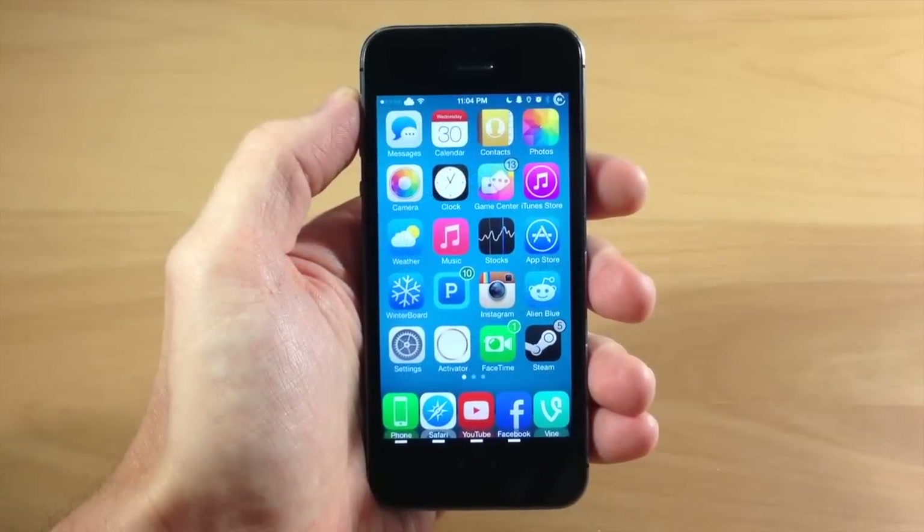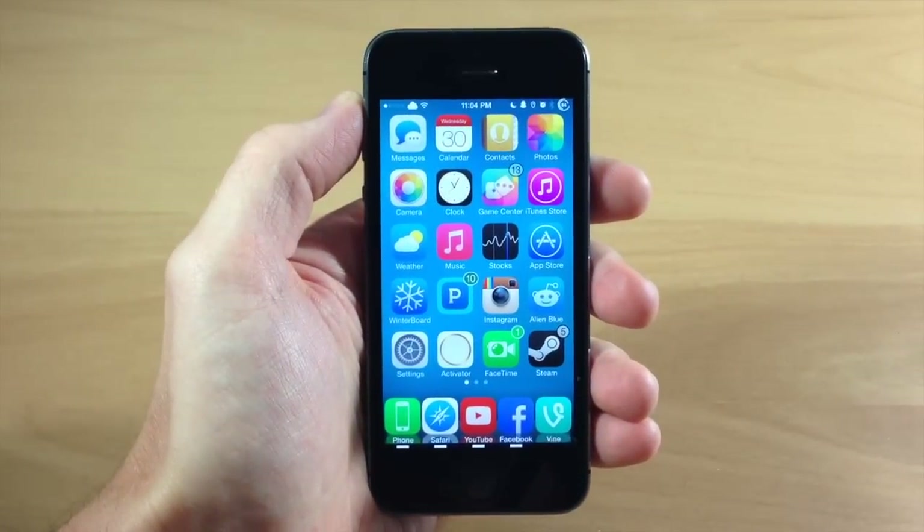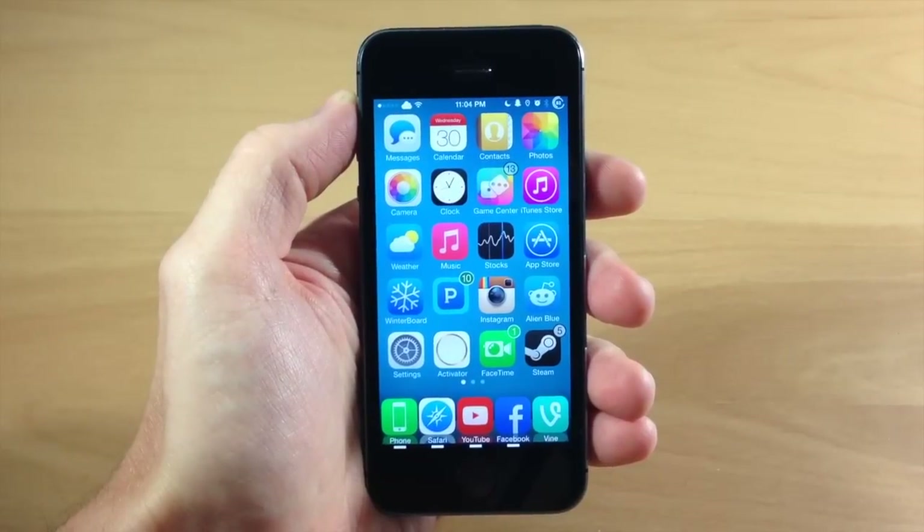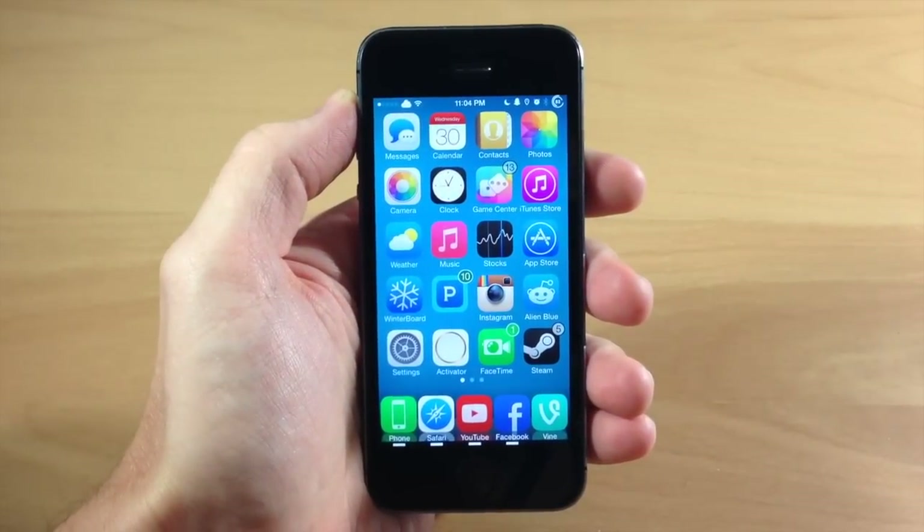What's up guys, this is iTweeks here with iPhoneHacks.com and today I'm going to be showing you how to find your serial number on your iPhone, iPad, or iPod Touch. It's actually pretty simple to do.